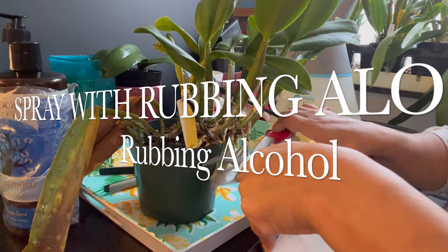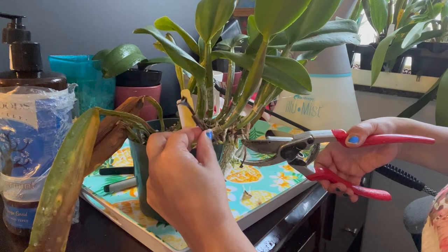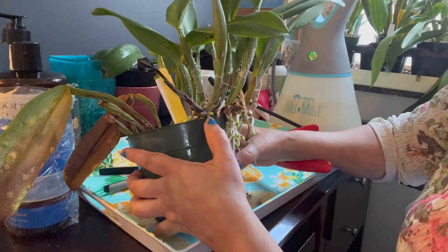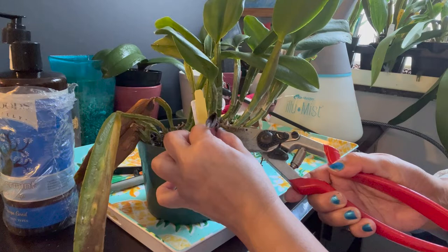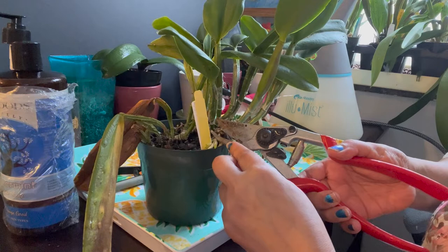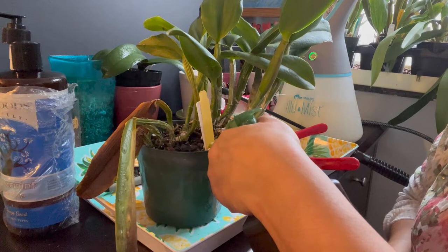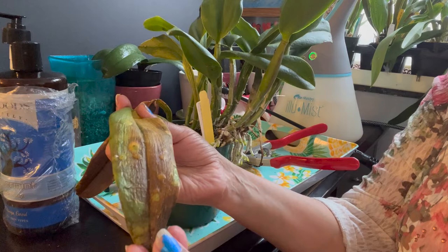I'm going to spray this with hydrogen peroxide before I cut it. This new growth is mushy from this part on, but over here it's still firm — so it rotted over here. I'm going to find the spot and cut it. It's still browned so I'm going to go a little further down to make sure the rot doesn't continue. Then I'll spray the cut area with hydrogen peroxide and let it do its fizzling.